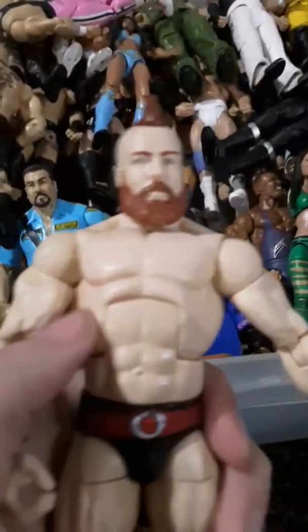My next favorite figure would probably be this Sheamus. It has a lot of nice detail. I just wish they would tone him down a little bit, because they made him too buff in this figure. But I love the head scan — the beard and the mohawk just look perfect. The detail in the shorts, the trunks, and the knee pads is just great.